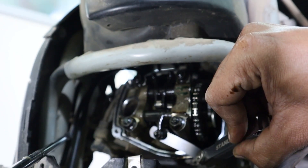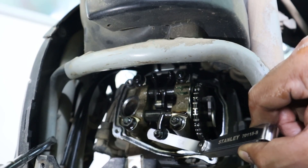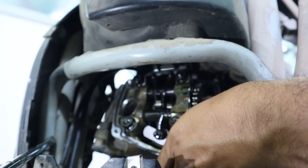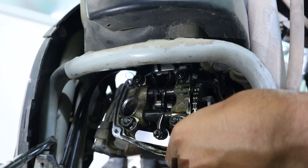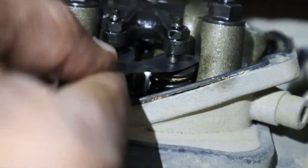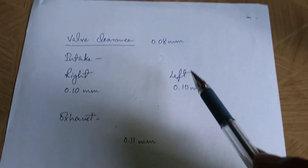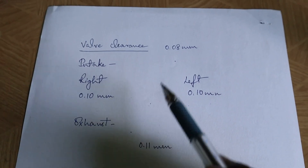0.08 is a bit loose. We will now check if the 0.09 slides — even the 0.09 mm feeler gauge is sliding. We will now check with 0.10 — the 0.10 slides. 0.11 slides with minimal friction. Let's check with 0.12 — 0.12 doesn't slide. So the actual clearance of the exhaust valve is found to be 0.11 mm. The same way the clearance is checked for both intake valves and recorded. The measured valve clearance is 0.10 mm on the intake valves and 0.11 mm on the exhaust valve. The standard valve clearance is 0.08 mm as per Aprilia, so the valve clearance has to be set to 0.08 mm.